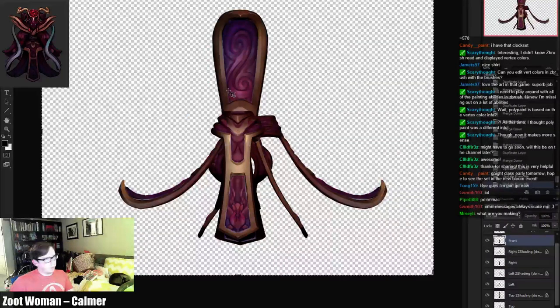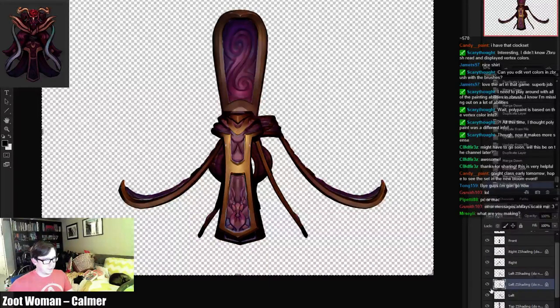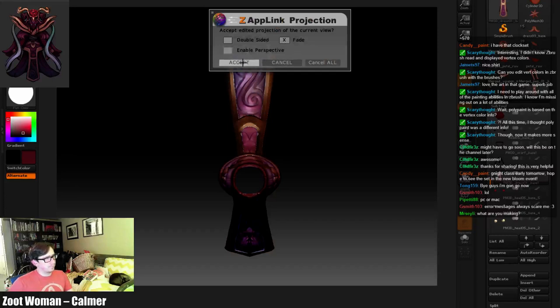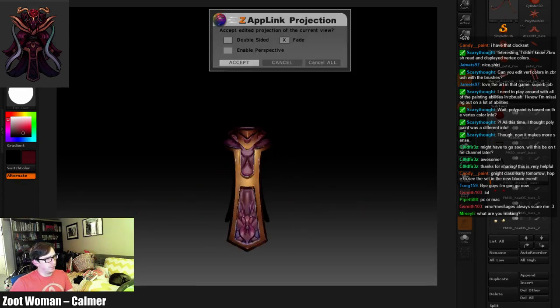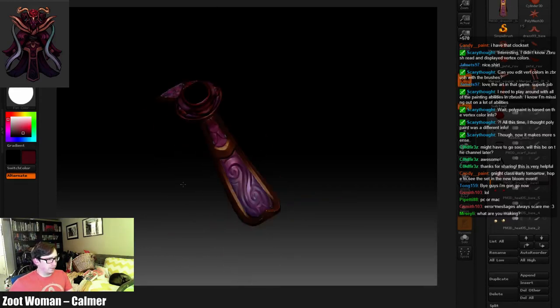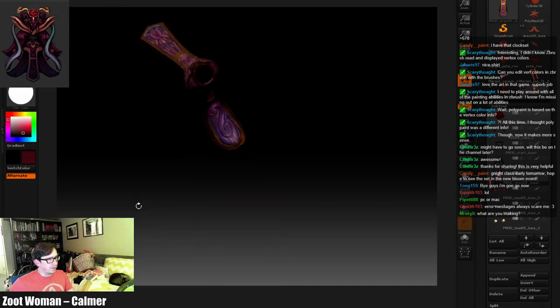I'm doing a pretty complex thing right now — I am projecting vert color from... well actually, I'm projecting the material of an object in ZBrush into the vert colors, so I'm baking stuff down. It's a very strange process. It's for a character for New Bloom for Dota 2. Yeah, see now I'm getting that thing — getting something weird here, I think she's just gonna have to deal.